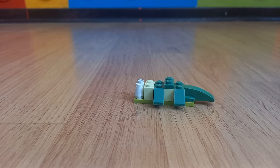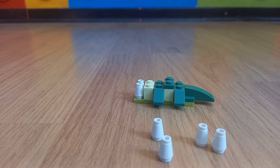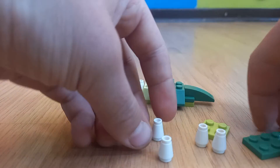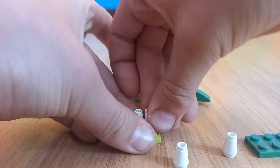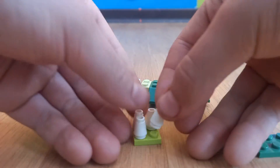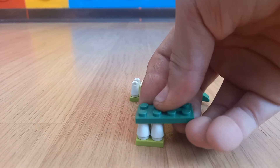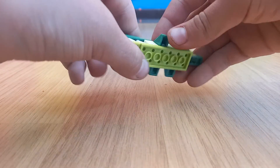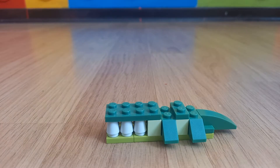Then you will need 4 of these white pieces, 1 light grey 2x2 piece, and 1 2x4 piece. So you will put these 4 pieces on this thing, and this piece comes there at the top. This comes at the front, so it makes 6 teeth.